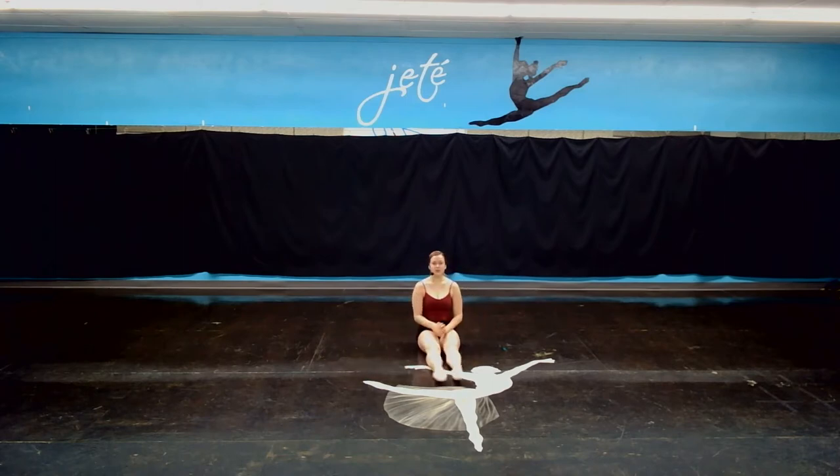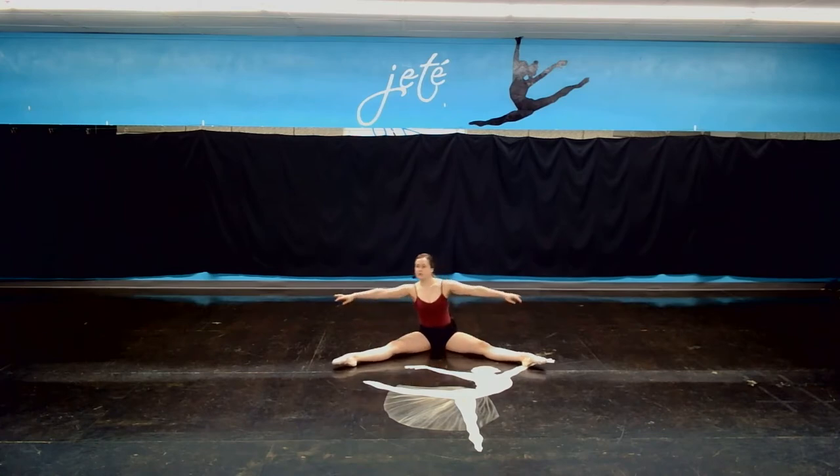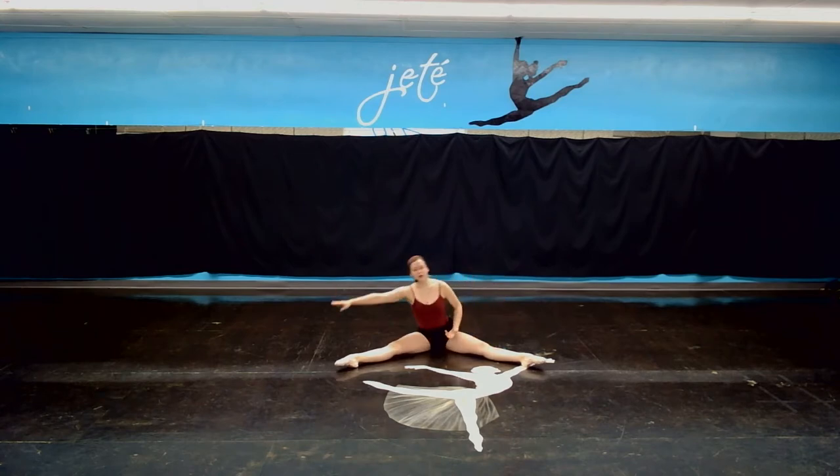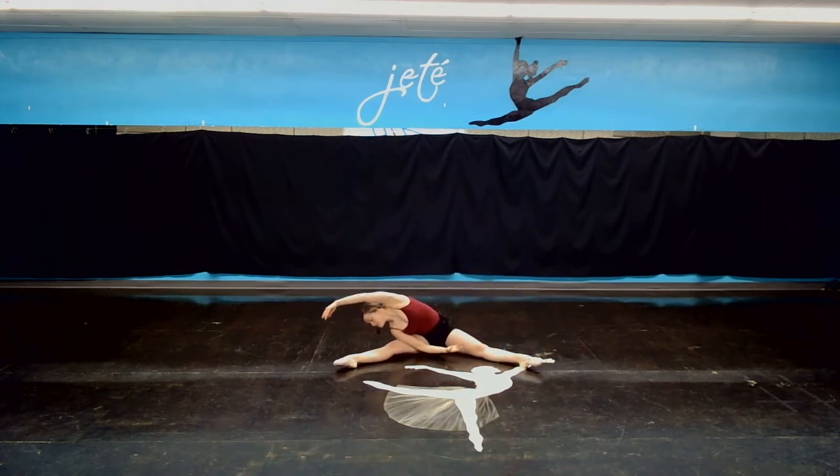All right, I'll come back to face you. And we're going to go into a straddle position. What we're going to do is we're going to reach all the way up and over towards one side, and we're going to hold it. And come up, and we're going to go over to the other side, just like that.